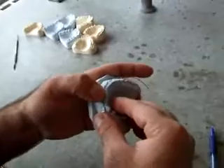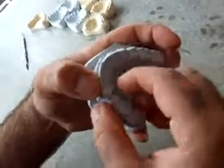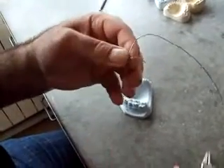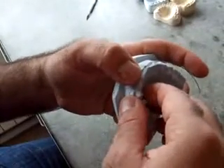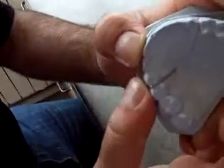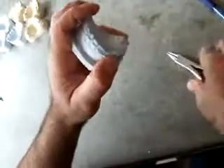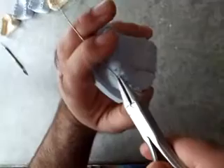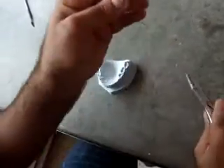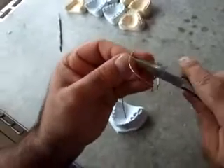Now we check. Then we continue to the other side, the same as we did on the first side — to the middle of the canine, make a 90-degree bend, then do a loop to the same level as the first one.